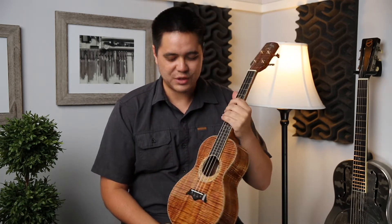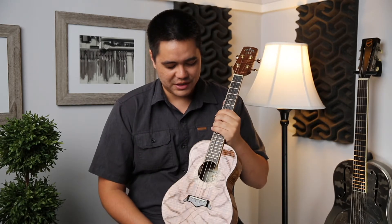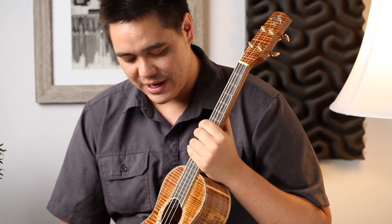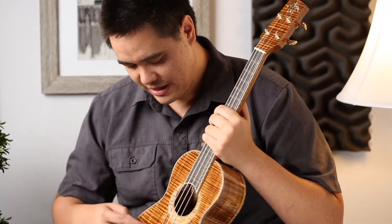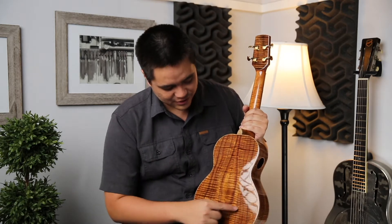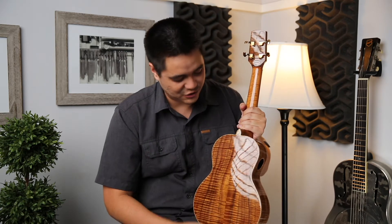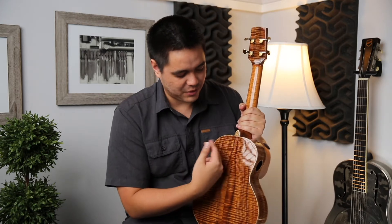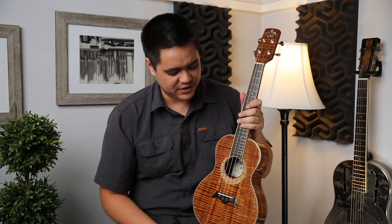I really like curly koa, especially curly koa that looks like this, because there's just so much going on in the grains and color scheme. We have some orange, tan lines, black stripes — like tiger stripes — and it's bookmatched really nicely. The grain pattern is really fat but really consistent.